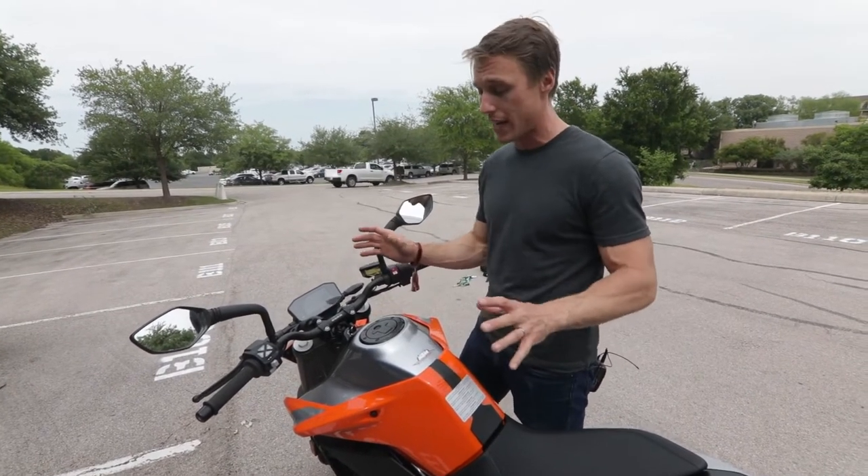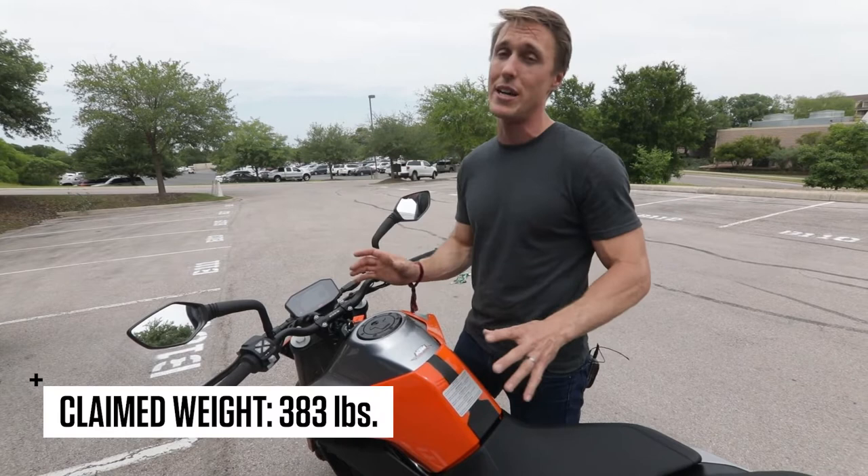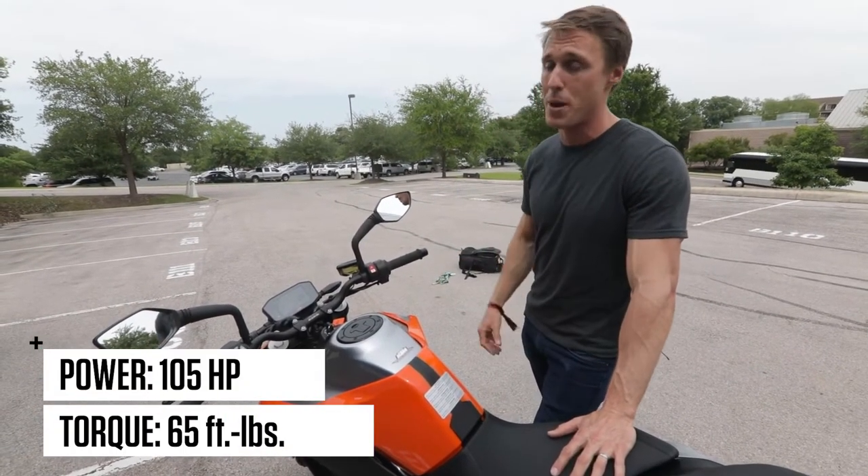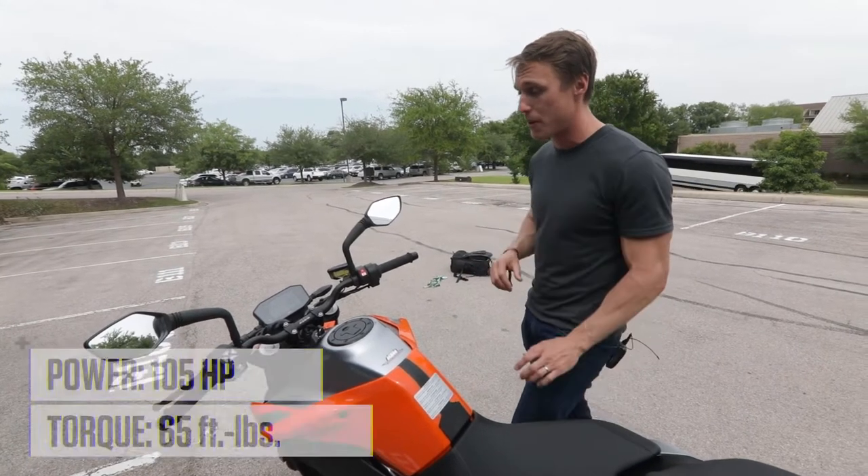Between the TFT dash, the electronics package, and the quick shifter and auto blip, this bike has a lot of technology — all in a package that KTM says only weighs 383 pounds. That engine is supposed to be making 105 horsepower and 65 foot-pounds of torque, making it a very appealing motorcycle.